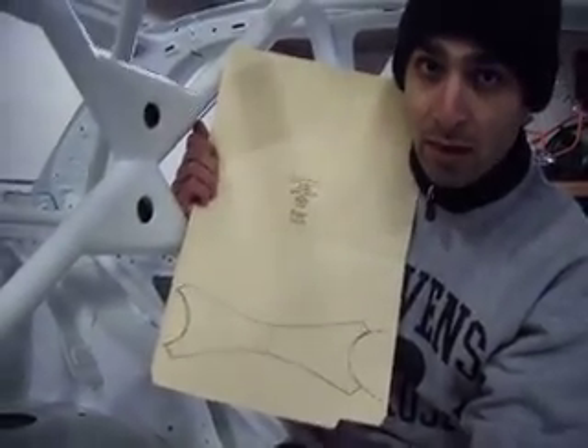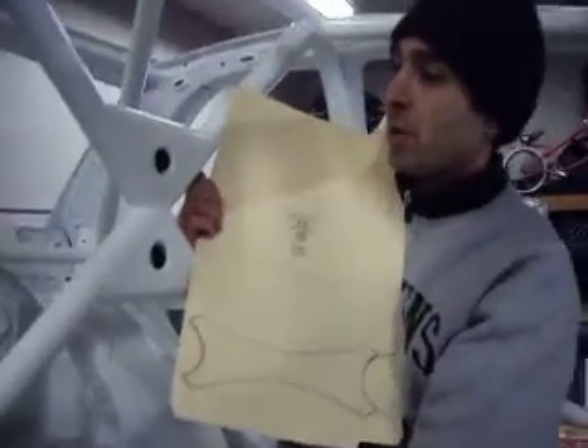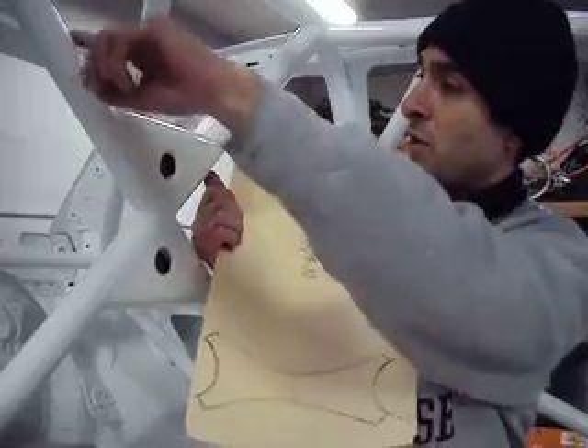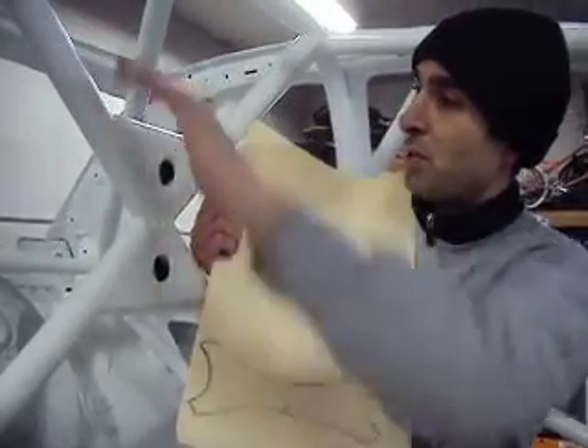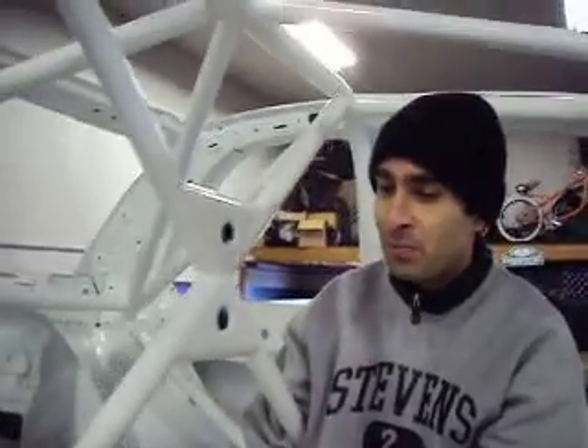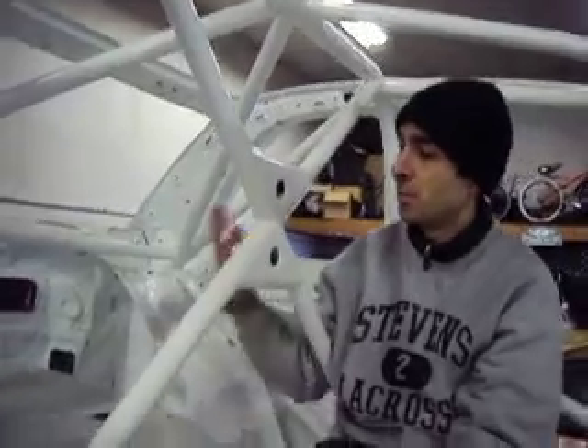So the idea is that, rather than having the tube come down and have an angular intersection here, we're actually just going to radius the whole thing so it's nice and smooth. Hopefully it's going to transfer the forces better between the tubes. Stronger and probably lighter. And much better look. So that's the aim — kind of patterned after what some modern world rally cars are starting to do. Kind of a curious trend, so we're trying to reproduce it.